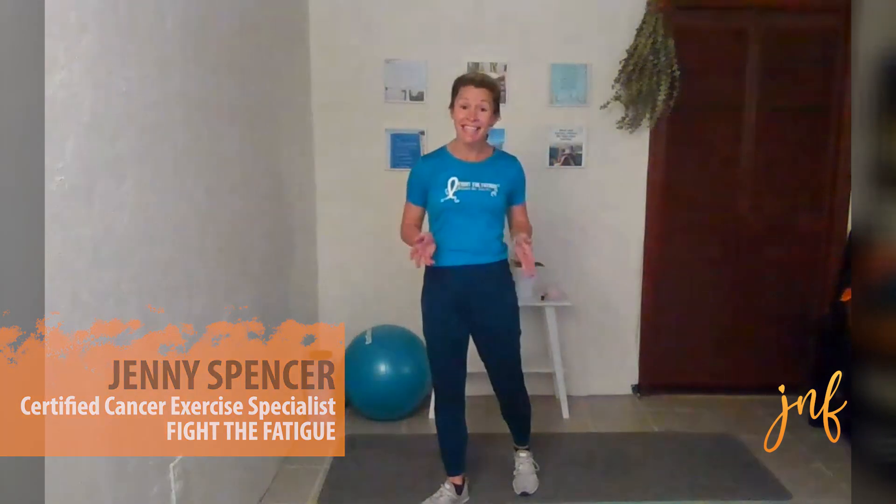Hi, everyone. Thank you so much for joining in on this video. My name is Jenny Spencer, and I am a Cancer Exercise Specialist with Fight Fatigue. I am working with the Judy Nicholson Kidney Cancer Foundation to bring you this exercise video to do during the holiday season.